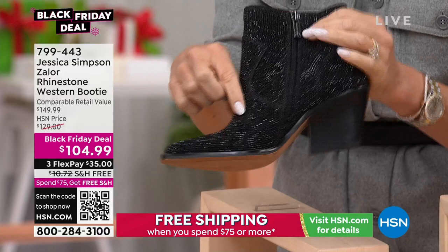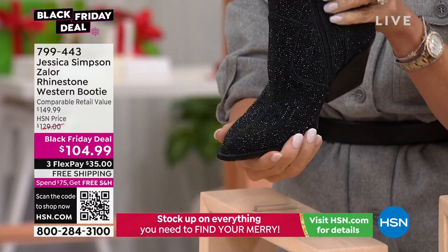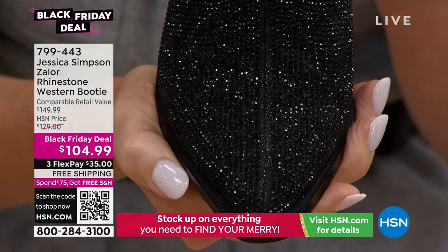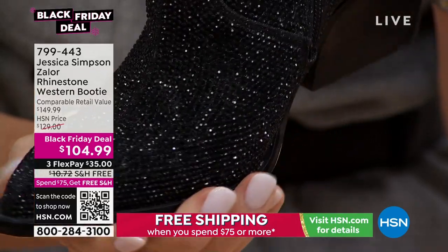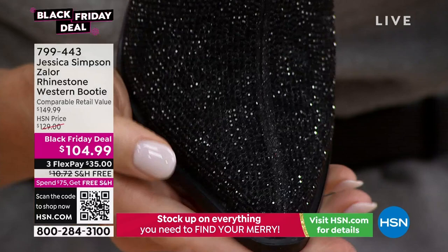This is not a sequin — we'll show you up close. These are actual crystals. You can see that is not a sequin. Look at those crystals. I love that it's black on black here. Look at the sparkle, and they're lightweight — not heavy or clunky. So this is the black.